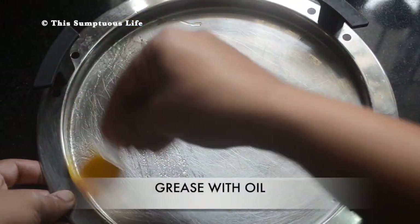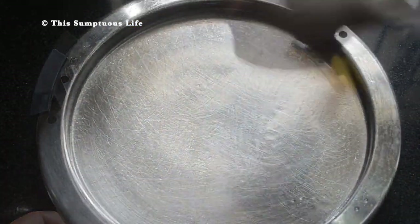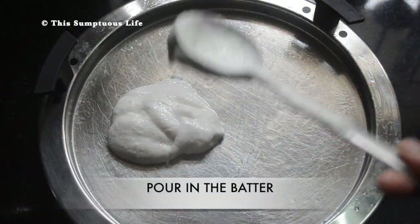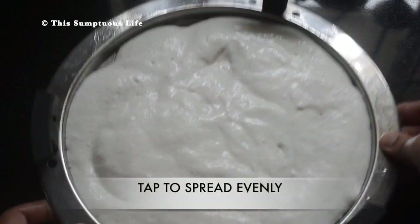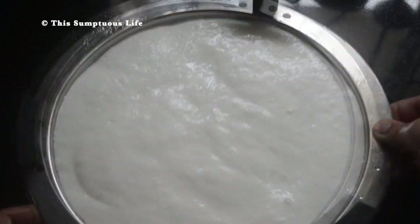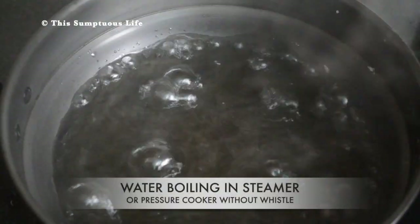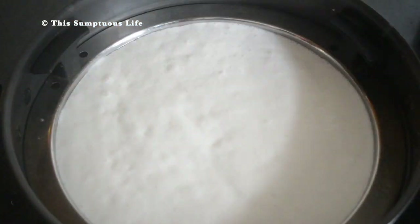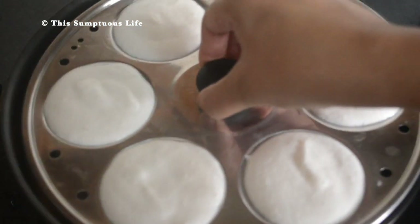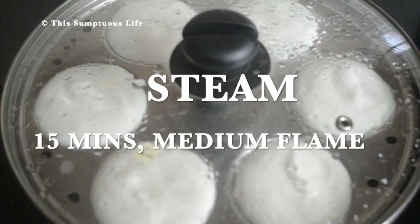If you do not have an idli plate, use any flat plate like this — grease it with oil, making sure to get the sides. Pour in the batter and tap to spread it evenly, leaving some space on top for the idli to rise. Boil water in a steamer or a pressure cooker without the whistle, place the plates, and steam for about 15 minutes on medium flame.